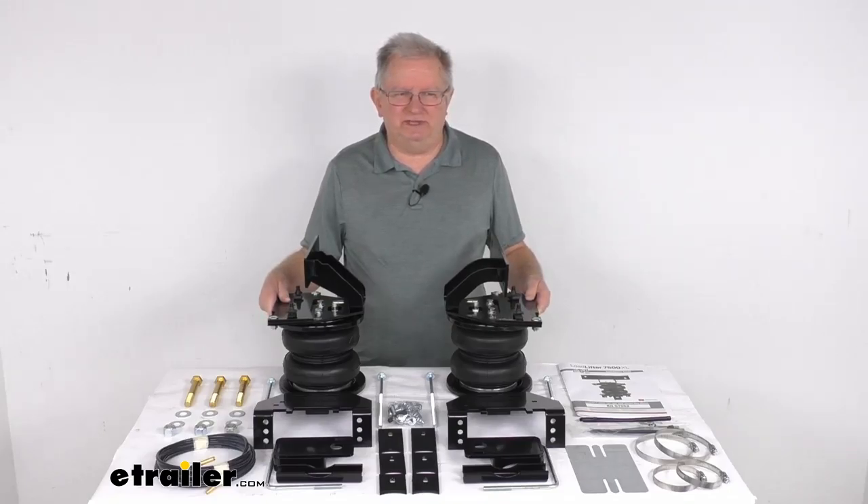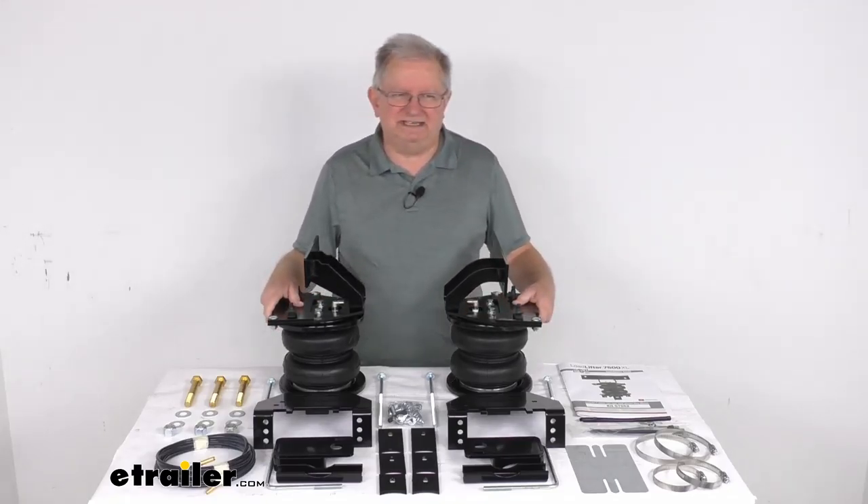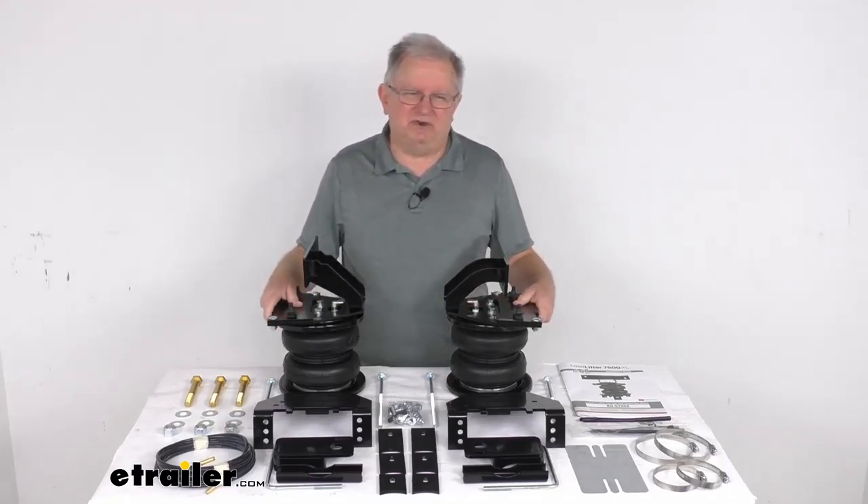This kit will provide your vehicle with up to 7,500 pounds of load leveling support, reducing strain on your rear suspension and improving both safety and ride quality. The springs they use are a 7-inch diameter spring, which will have more volume than the normal 6-inch diameter springs you see in the Load Lifter 5000 Air Springs. These will give you a greater leveling strength at a lower air pressure.